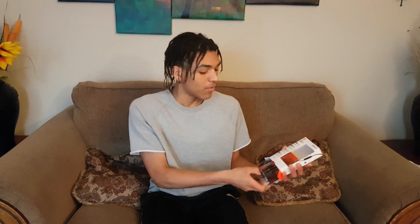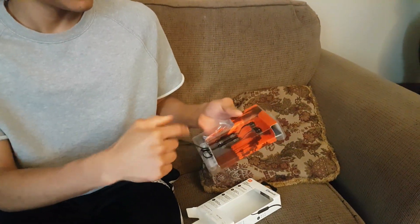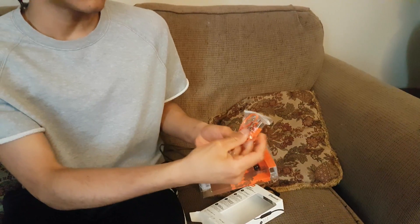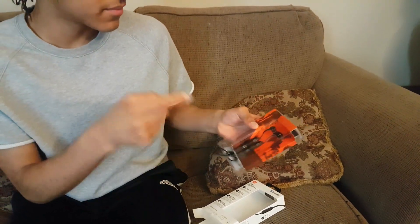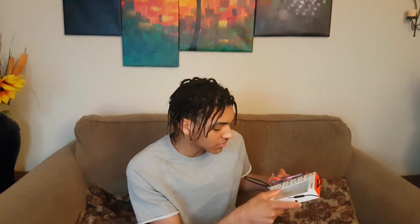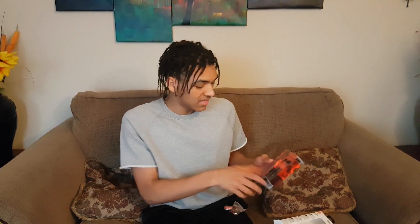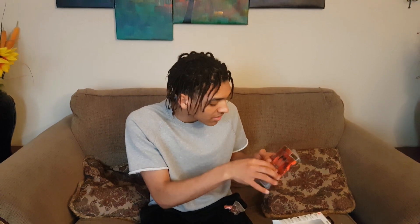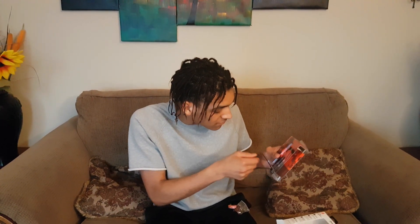So we have out here the earpods, the cable to charge the earpods. That's it guys, we have everything here — the charger and the earpods. I have to take them out, they're stuck there, so I'll apply some force here.